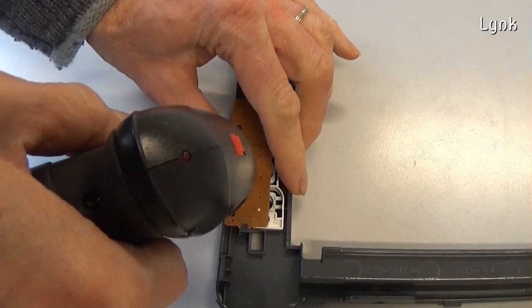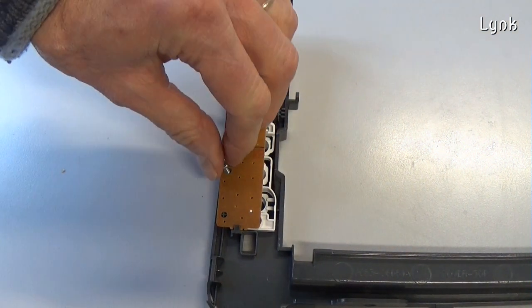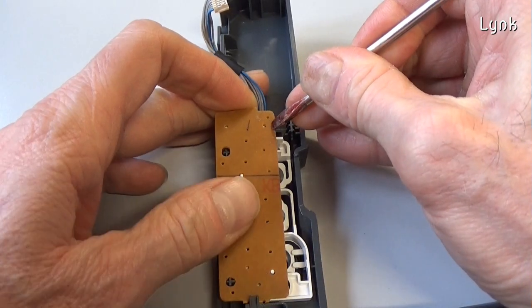Remove the support of the top cover. To have access to the control panel, remove this screw. Then remove the control panel board.